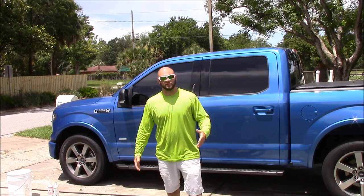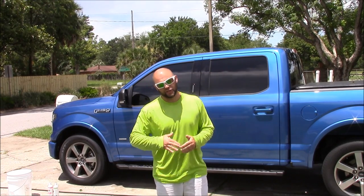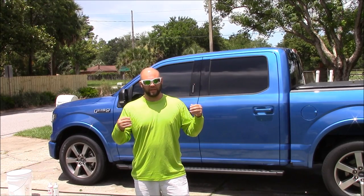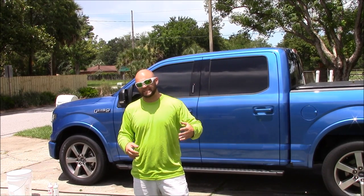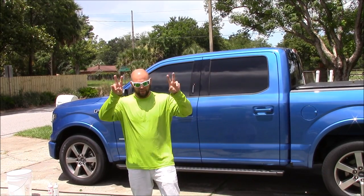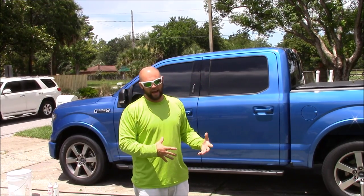Hey guys, Gary Dean, DetailJuice.com. I'm going to shoot this very special video today. It's a video that I shot once several years ago, but I wanted to really update you and show you exactly what I'm talking about, because some people seem to be still a little bit confused about the Gary Dean wash method, but a traditional way.